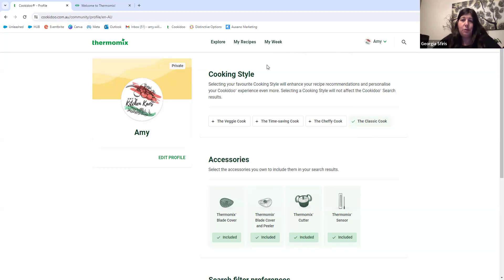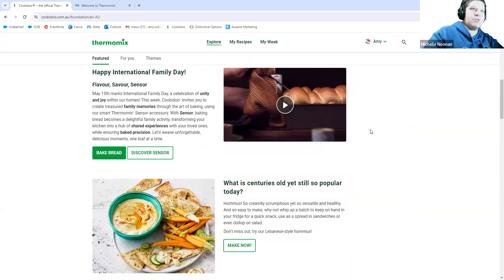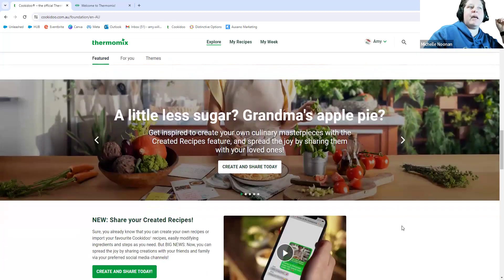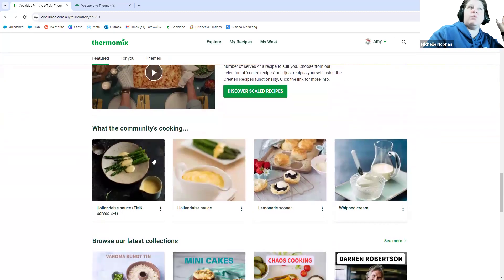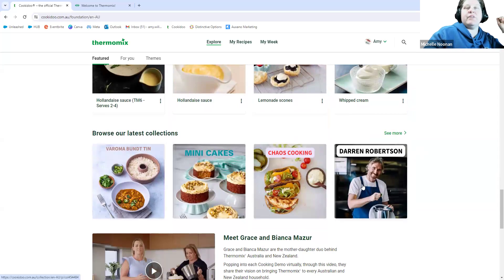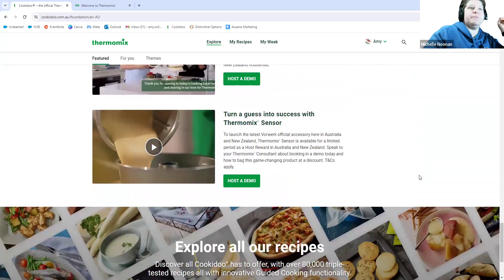If we jump back to the home screen, you'll see there are quite a few different sections. There's 'What's New,' always some nice things about what's going on across the world. There are ideas for different variations and recipes, some information around servings and scaling — so you can scale recipes up and down to suit you. There's also a section showing what the community is cooking, what's been popular on Cookidoo, and the latest collections. It's a really good place for a little bit of inspiration.